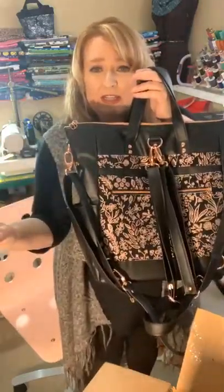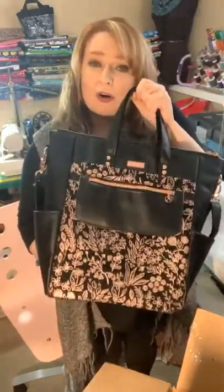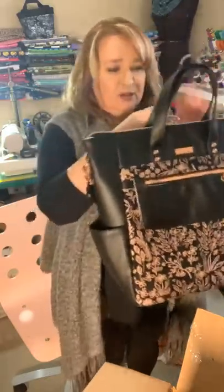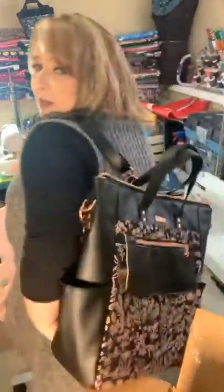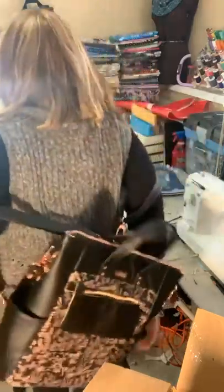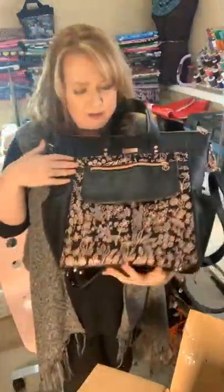These come off so you can have it as a backpack, you can have it as a crossbody, or you could have it as a handbag, or even as a shoulder bag — I could extend these. Let me kind of show you — I mean I'm not the best model in the world, but this goes on the back like this. Or it has the removable crossbody strap like this — or that could be a shoulder strap in itself. It's just amazing.